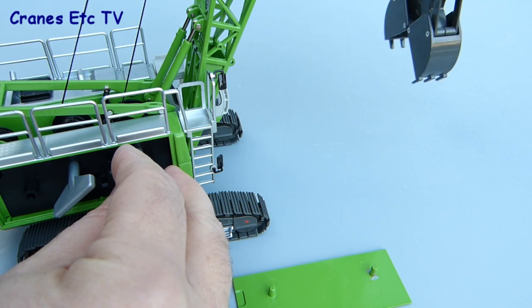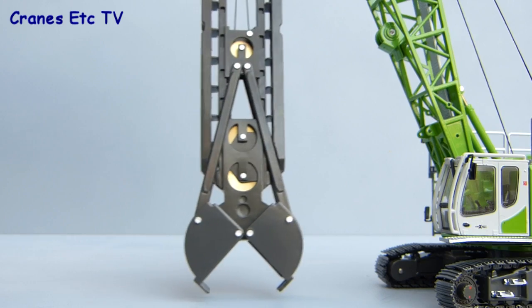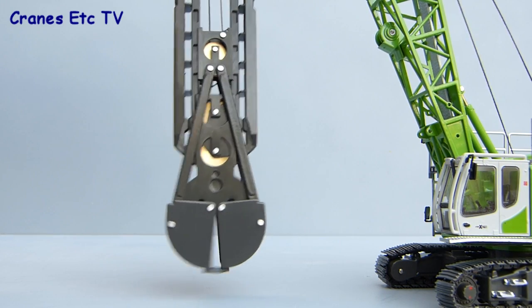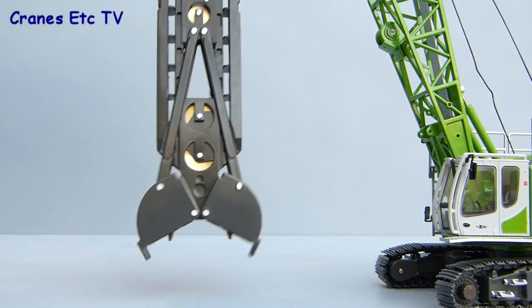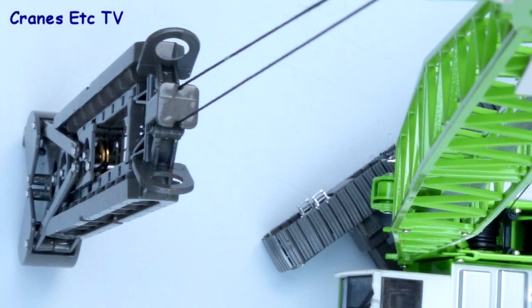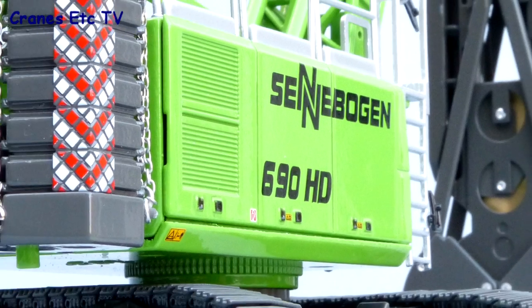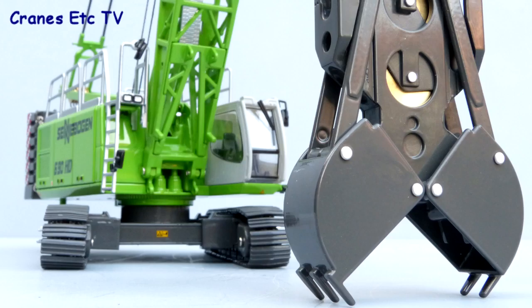With that said, the grab itself is pretty good and it does open and close really quite well. You can see in a bit more detail the way the mechanism actually works. It's always good to see a model of foundation equipment, and this model from Ross is interesting. There's some very nice detailing, but it's just not as flexible as it could have been if the boom could have been removed and if it could have been stripped down for transport loads. But overall it's good enough to be recommended.